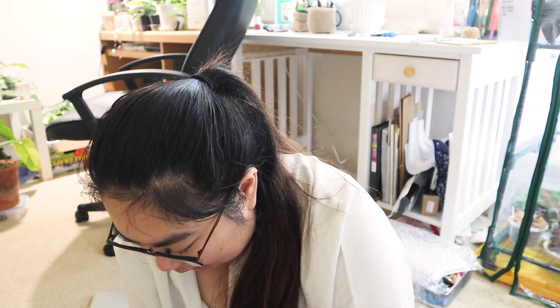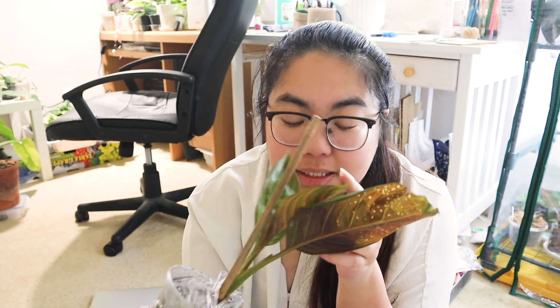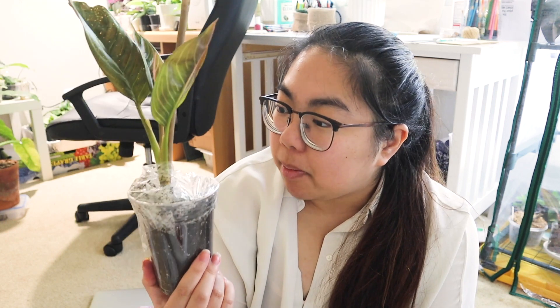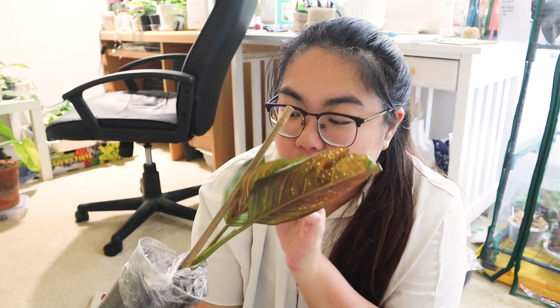I saw this plant for the first time on Winter Morgan's Instagram — I love her Instagram. She does soil-free plants, so all of her plants are in different inorganic mixtures, which is super cool. I might transfer this over to LECA — I haven't decided yet. But Aglaonemas are very easy-going so it'll probably do great either way, whether I leave it in dirt or transfer it. Thank you Abby so much for trading with me — I love these, they're so cute!